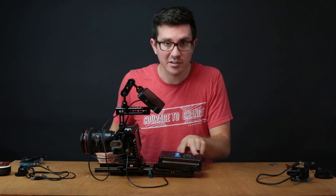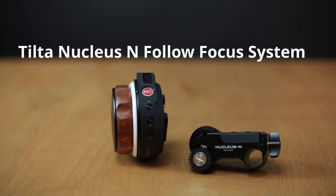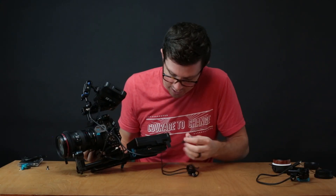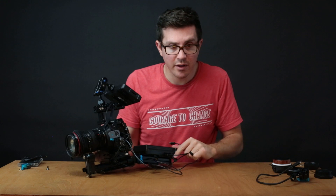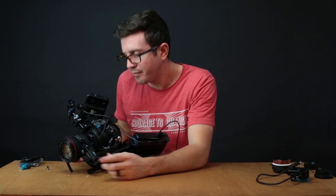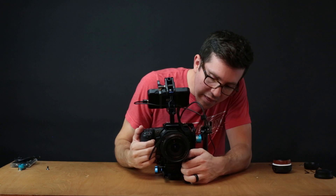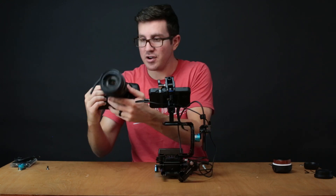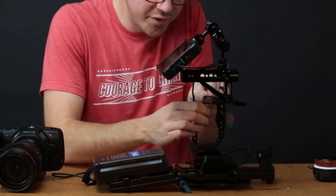This is the Tilta Nucleus N — $229, comes with all the stuff you need. I'll just slide this thing on here. Make sure you get a V-mount battery that has USB support, because then you can just power the Nucleus N with your V-mount battery. The follow focus attaches to the rail. The thing I like about this rig is that it's modular — you can also remove the whole top handle assembly.